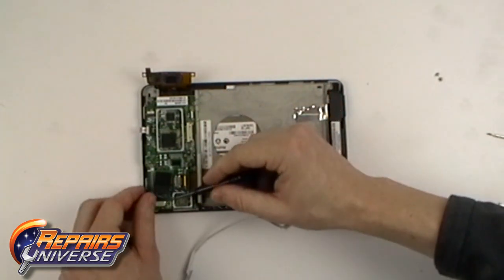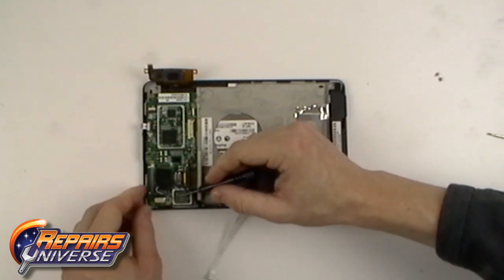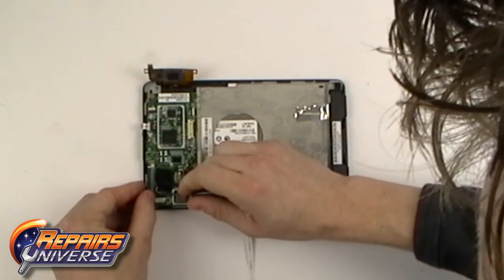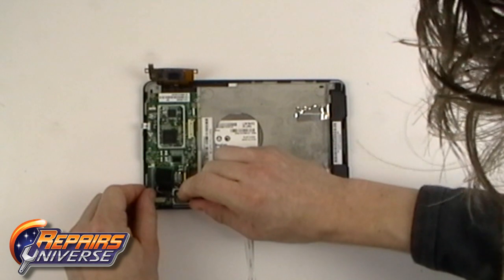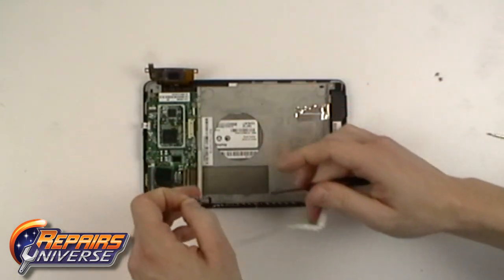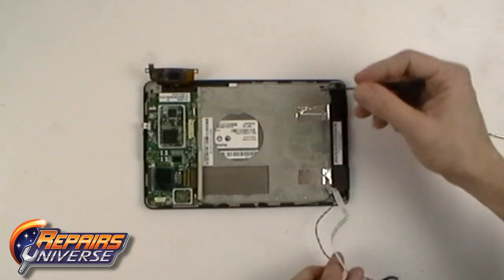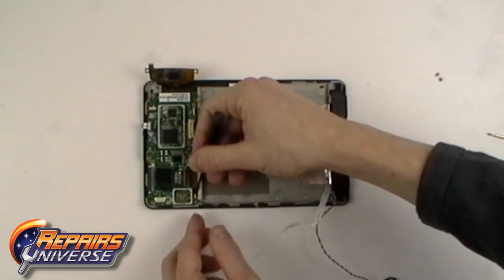Now release the loudspeaker wire cable and finally the antenna cable.